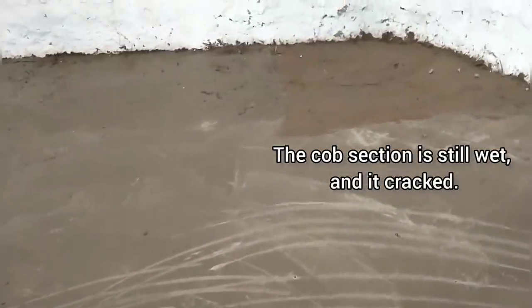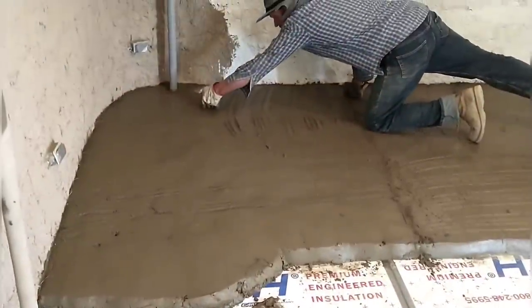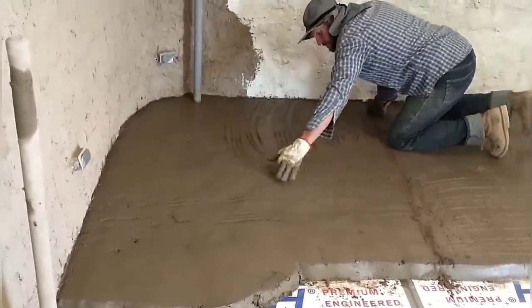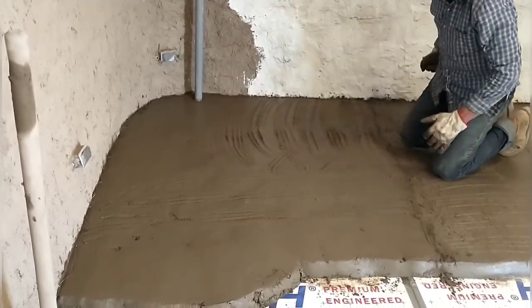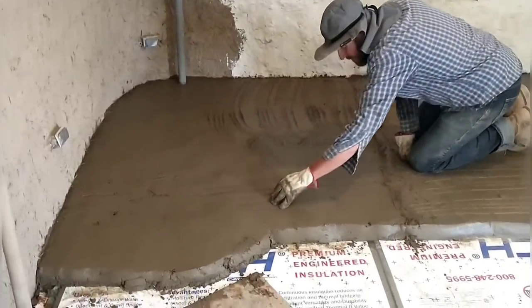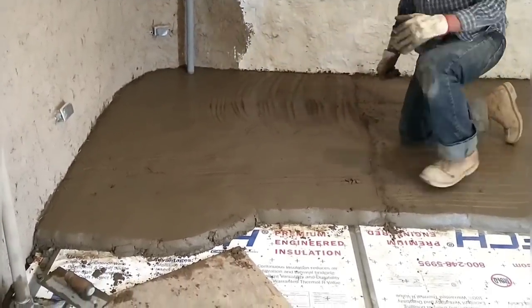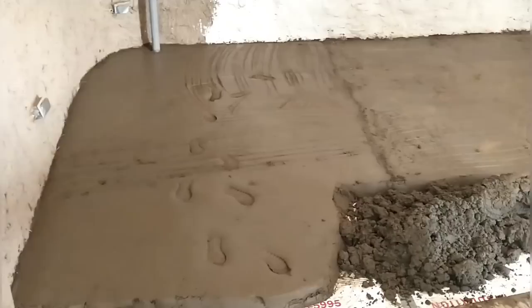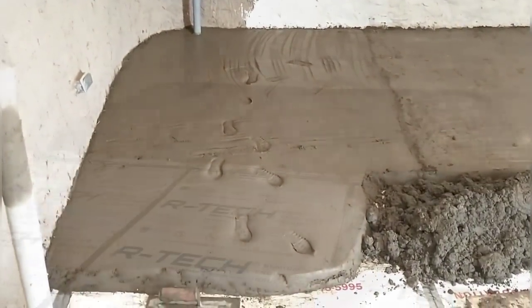Sure enough, we came back the next day and it is very hard — you can definitely walk on it; it almost feels like cured cement. When it's really muddy going down it also gives a really smooth coat since you're troweling it smooth, so I need to add some texture so the next layer will grip. I do that with my fingers. Here you can see where our granddaughter got loose and added some texture of her own. So far we've completed about two two-hour sessions and we're working on the third.